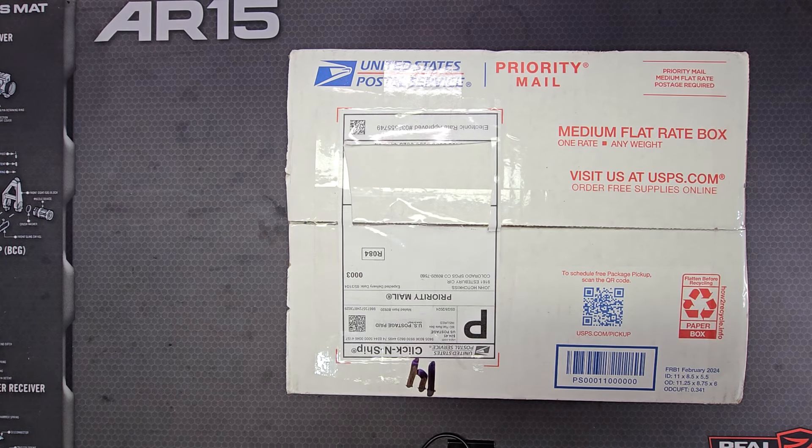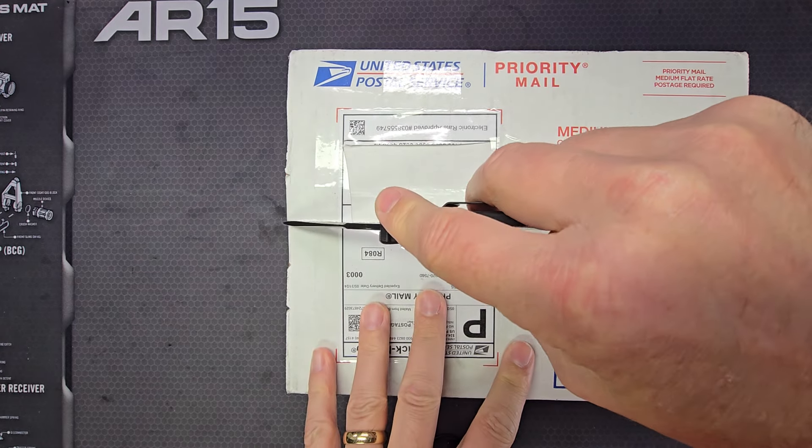Welcome to the Colt AR-15 Resource. This will be another video in my mail call series. If this is what I believe it is, we're going to be a little off topic today. But without delay, let's open this up.